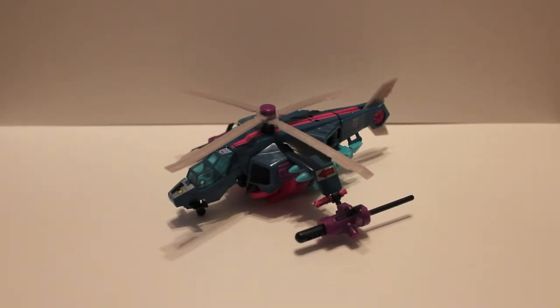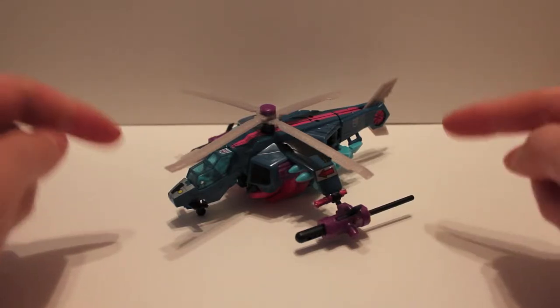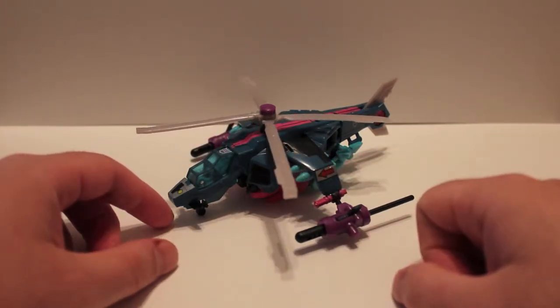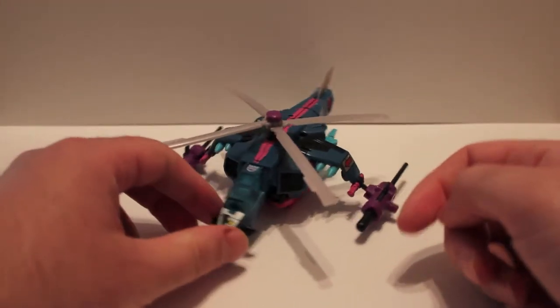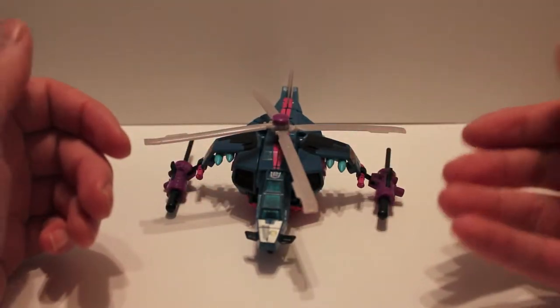What's up guys, coming at you with another video review. This time we've got BotCon 2012 Spinister. As you guys know, I love Spinister. This is a repaint of the Tomahawk mold that came out in Hunt for the Decepticons line — that one was mostly black. This guy is obviously repainted as Spinister. He was an Autobot in G1; this guy's a Decepticon.